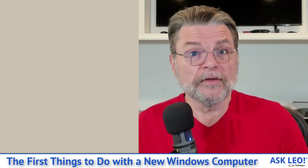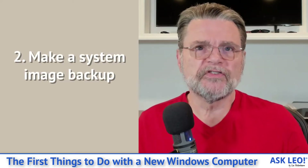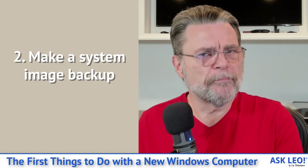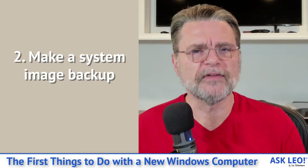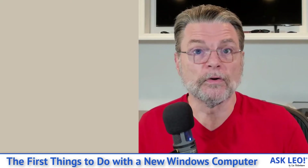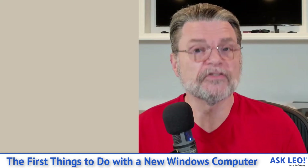What we're starting with is number two: make a system image backup. You may need to download a backup tool like Macrium Reflect or AOMEI. You could do that with a different machine — in fact, I'd almost prefer you do so. But if you have to connect to the Internet, download that tool, then disconnect from the Internet and install it.